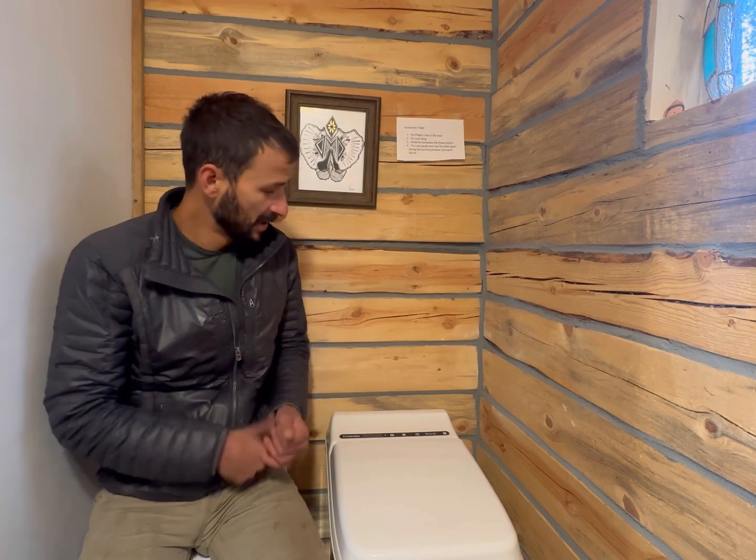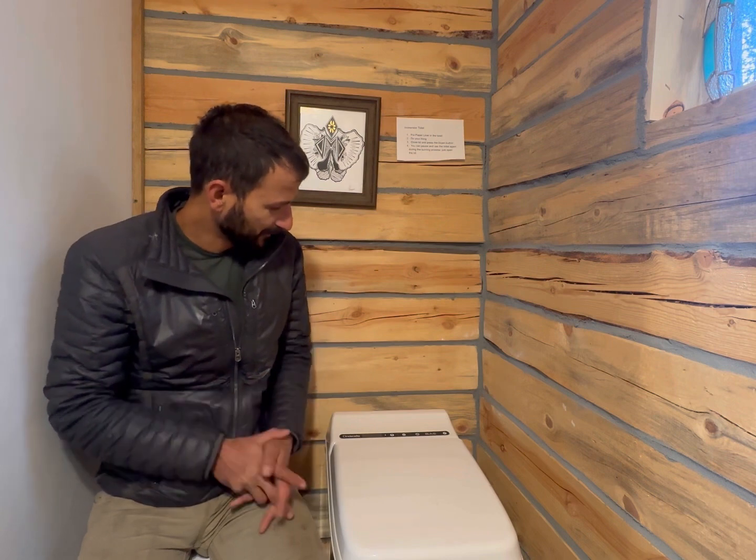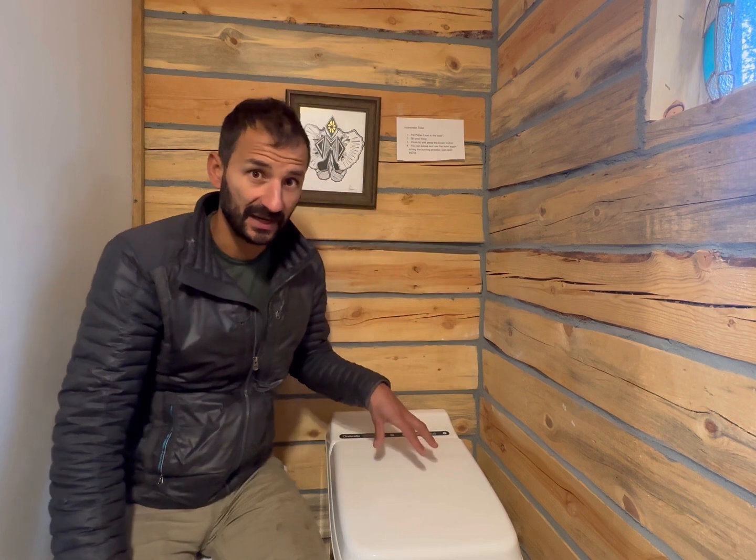The toilet situation here is worthy of an update and review. The urinal is nice because waste just goes out into the graywater and you don't have to waste propane burning it. The toilet itself has gotten lots of heavy use by a lot of different people all summer and I haven't had any issues.